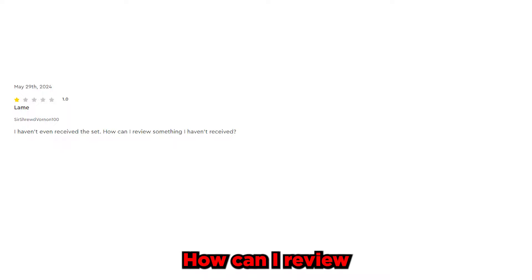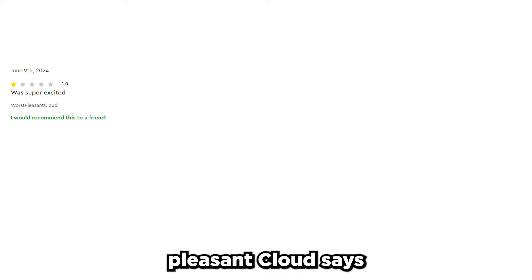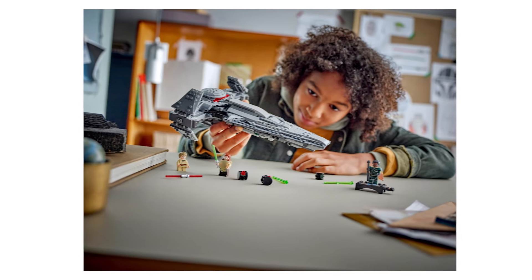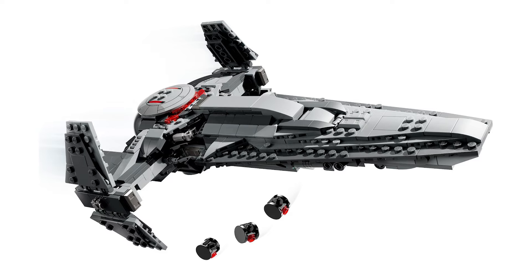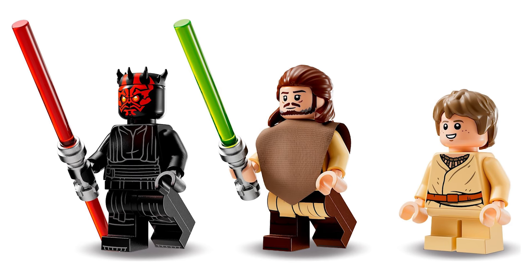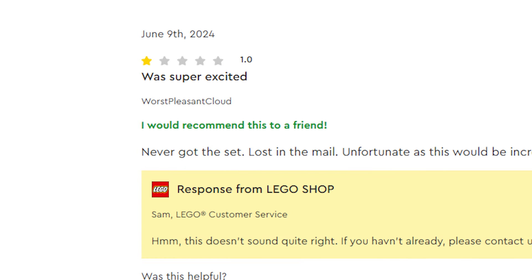There are then two more one-star reviews. First by Sir Shrewd Vaughnan, who says: 'I haven't even received the set. How can I review something I haven't received? You'd think LEGO would know that I haven't received the set. Disappointed in LEGO.' And then Worst Pleasant Cloud says: 'Never got the set. Lost in the mail. Unfortunate, as this would be incredibly nostalgic from the set from 25 years ago.' They've both given the set 1 star out of 5, but also claim to not actually own the set. I'm just assuming LEGO was taking a while to ship it because of delays during the May the 4th pandemonium. I also love that Worst Pleasant Cloud ticked the option to say 'I would recommend this to a friend,' despite giving it a 1-star review.